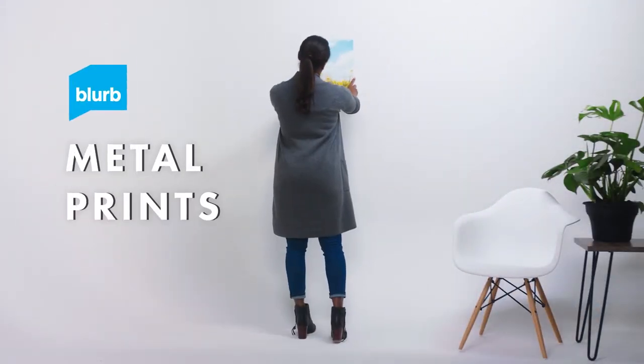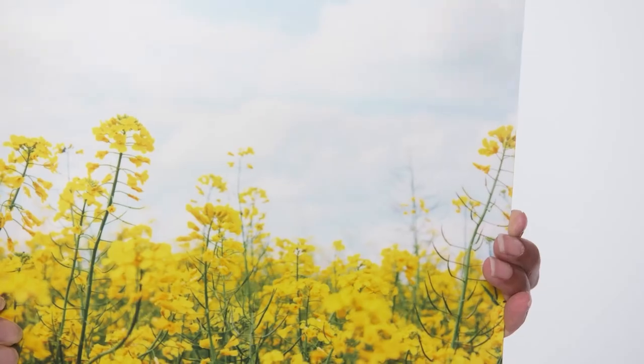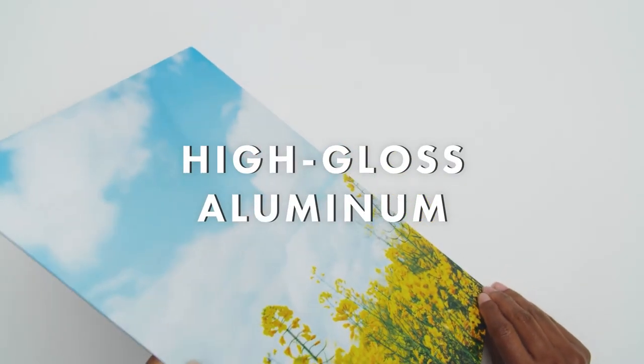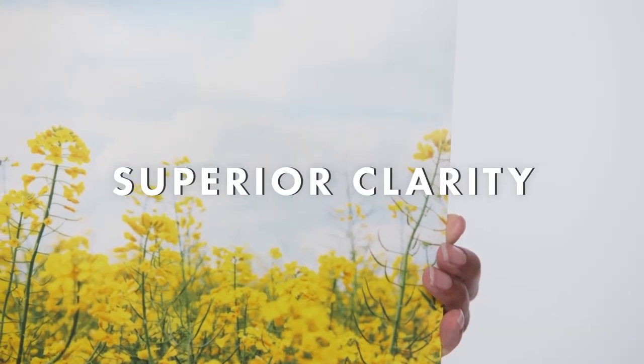Step outside of the ordinary with custom metal prints. Through a combination of heat and pressure, your photo or design is infused into a sheet of high-gloss aluminum. This thermal transfer process results in a vivid image with superior clarity.